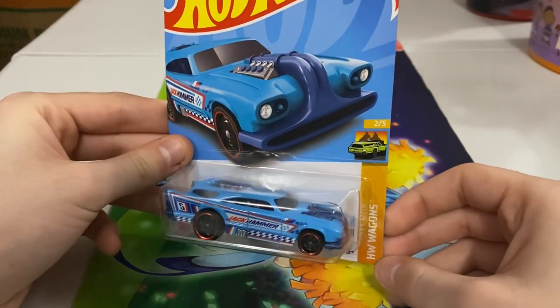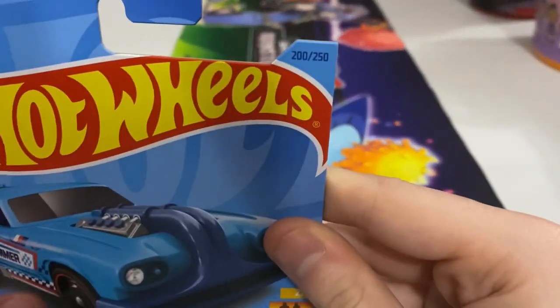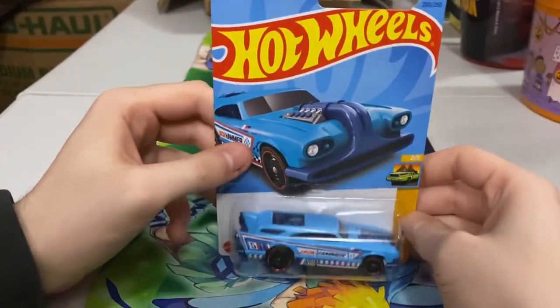He is 2 out of 5 from the Hot Wheels Wagons line, so those big family cars from back in the day. And he's 200 or 250, so a pretty cool number in my opinion for a line like this.